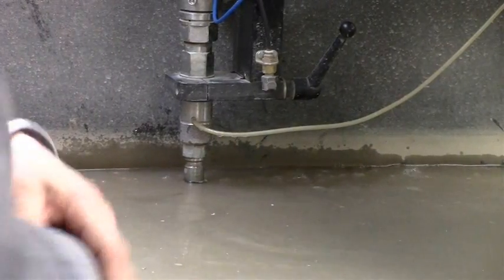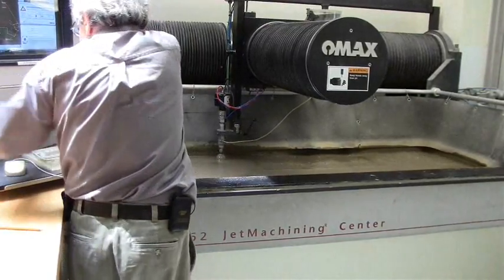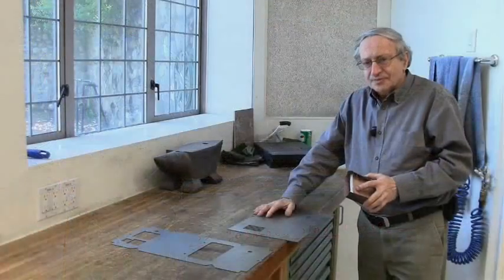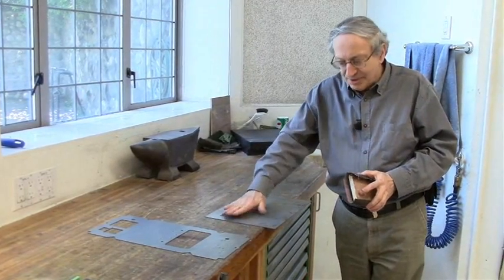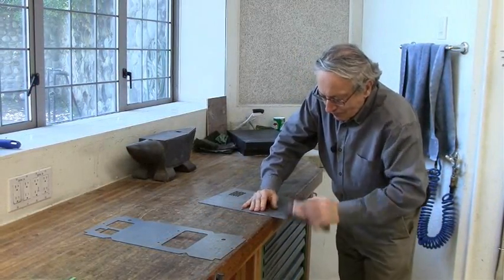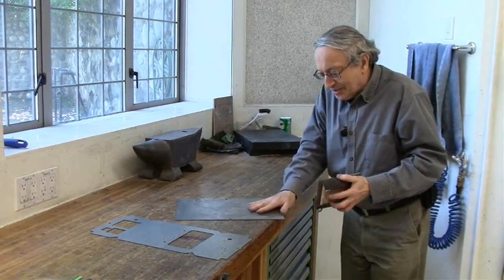Now it's finished. The first thing you want is to break the sharp edges, just to protect your fingers and also so that things will lay flat well. Especially when you cut patterns like this, it's rough.